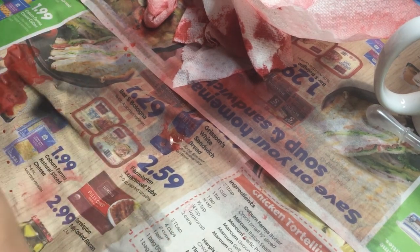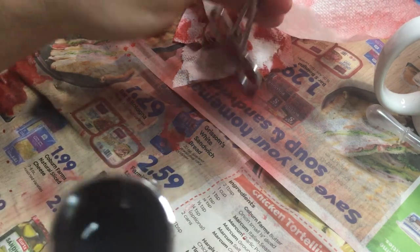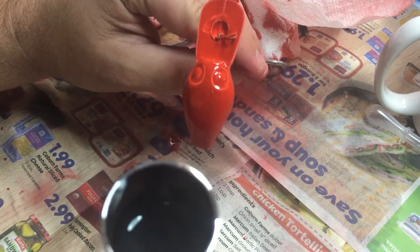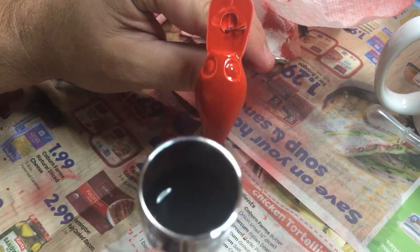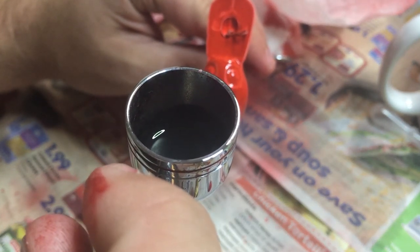I don't know how dry this is, but this is our first time doing this whole airbrush thing, so I'm just gonna let it rip. If anything I can redo it later — I'm not too worried about it, the paint will come off pretty easy.